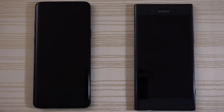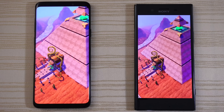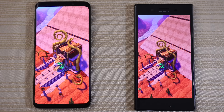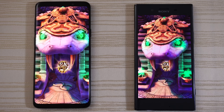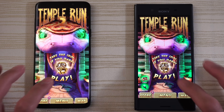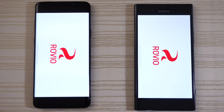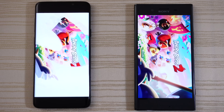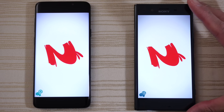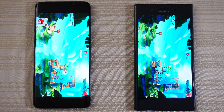Temple Run 2, Blazing Sands on both — loading on both. S9 Plus is a little bit ahead, not by much though. And S9 Plus takes it — a little bit ahead. Angry Birds 2 starting up, logging in — S9 Plus a little bit ahead. Will the XZP catch up? No, it does not. S9 Plus takes the win on this one.